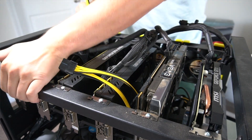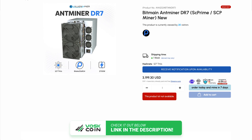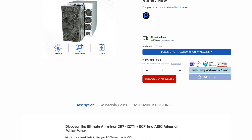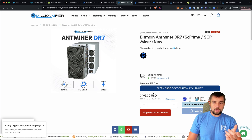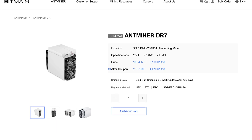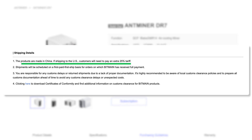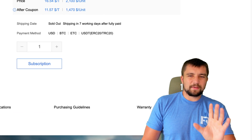I got the DR7 thanks to Million Miner for helping us procure and review this miner. We have an affiliate link and coupon code in the video description below. At the time of recording, these are sold out. Million Miner sells all kinds of other ASIC miners on their shop. This is a $3,200 miner — listed a little cheaper when originally released. The SCP tab on Bitmain's site is sold out. Remember there's always a 30% tariff at play, and coupon savings normally require orders in the hundreds of thousands to millions of dollars, so it's never what it seems — typical smoke and mirrors marketing.